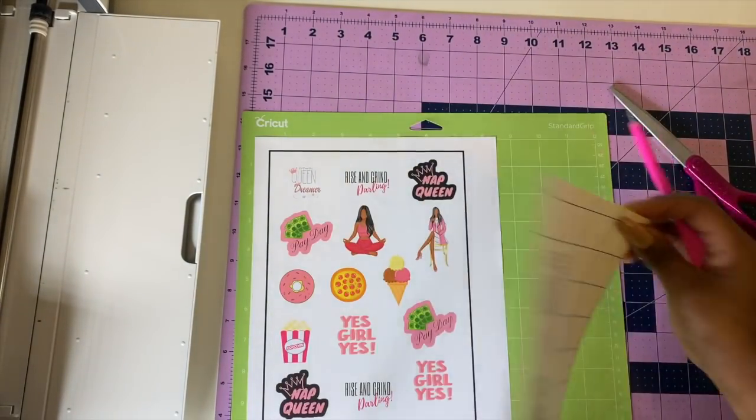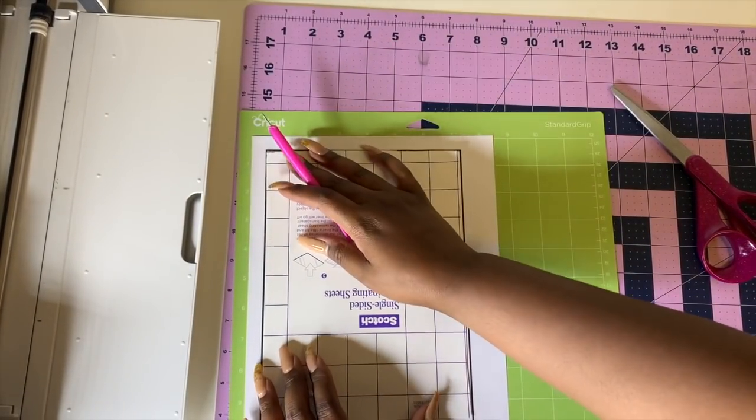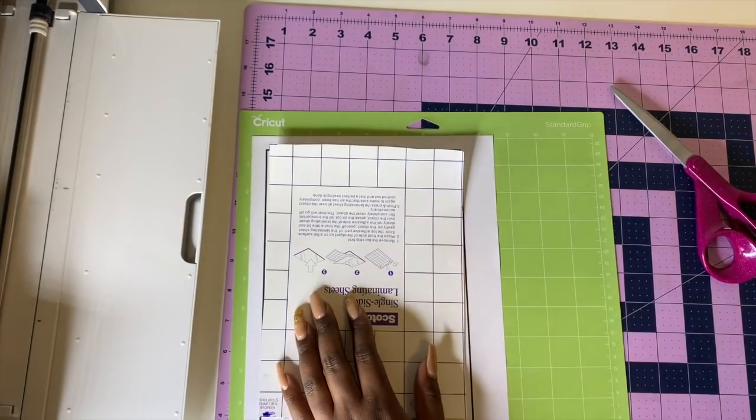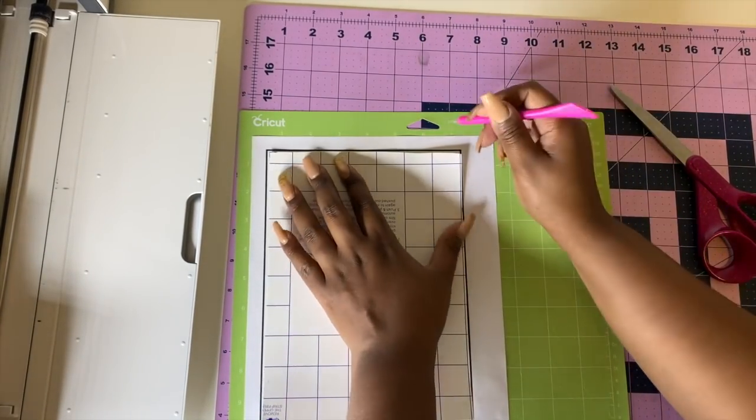We're going to see if the laminate covers up all the inside perfectly and whether the Cricut can still read the registration marks. Yes — the Cricut can still read the registration marks.